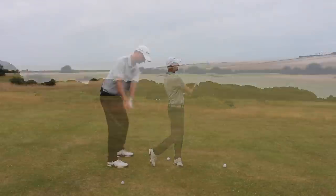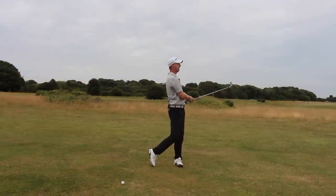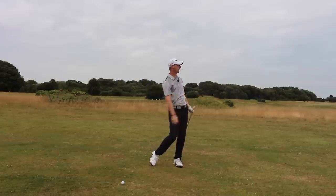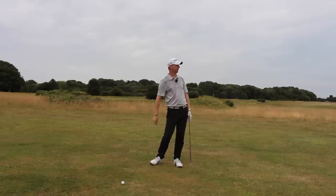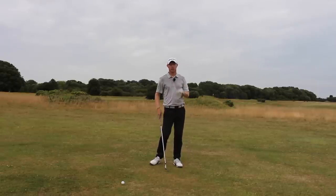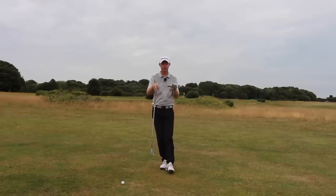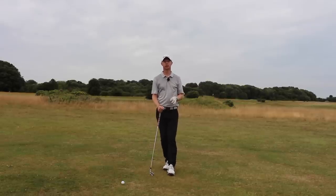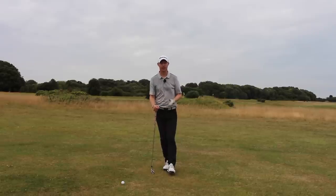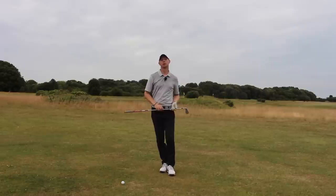I've hit that one absolutely beautifully — it started off with that little low riser and I've hit that right into the middle of the green. I've got about 200 yards from here. It's down the slope but I've hit that one perfectly. So as long as we get those key components into the setup position, we stay with the slope, we swing nice and smoothly, we don't try and hit at it, and we don't try and help it off the ground, we're going to have lots of success hitting golf balls off a down slope.